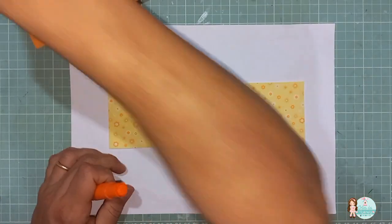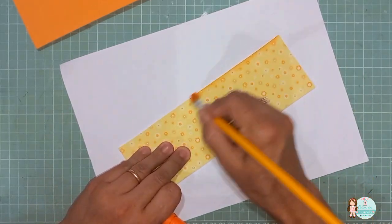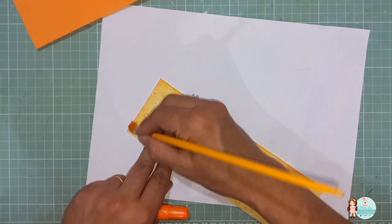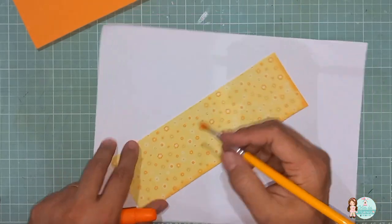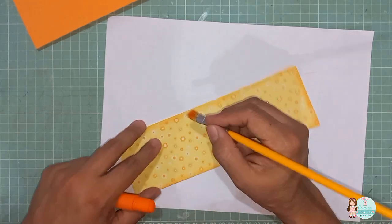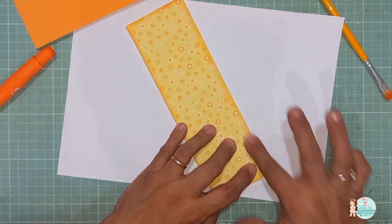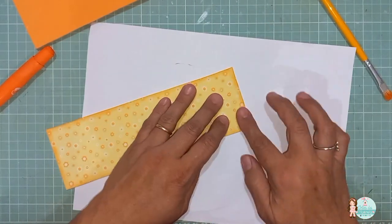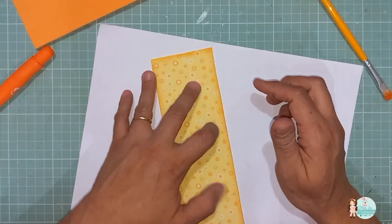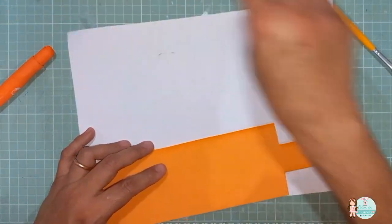Então, com o pincelzinho aqui na cor laranja — se você for utilizar pincel, tem que ser um pincel para cada cor. Vou estar assombreando todos os lados. Aqui eu posso vir com um pedacinho de EVA ou com o próprio dedo, vou dando uma esfumaçadinha assim para ficar mais suave. Bem rapidinho, bem prático. Vai ficar assim. E vou fazer a mesma coisa aqui na parte da base.